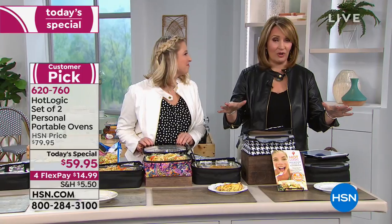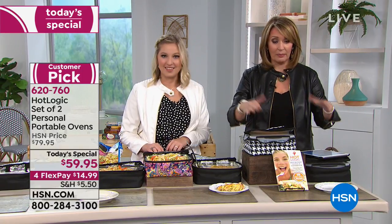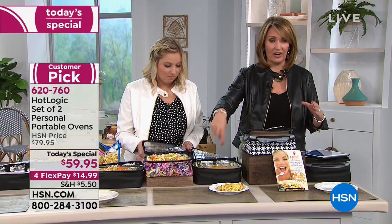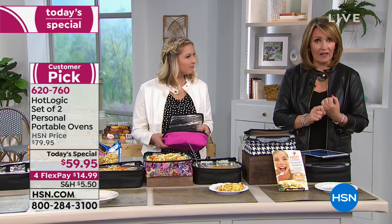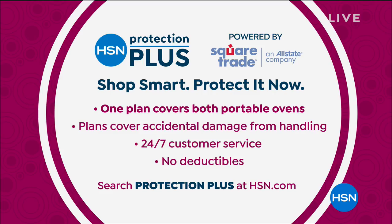Pick your favorite color. We have it for $59.95 for two — two hot plates, two lunch boxes. The little insert pans are almost sold out; there are only about 100 left. There is a final look at this coming up at 11 o'clock with Marlo, so we'll look for you guys then.